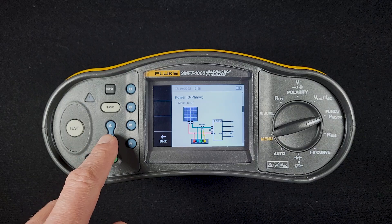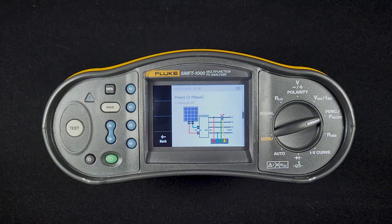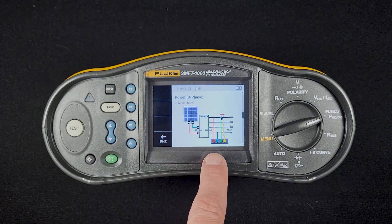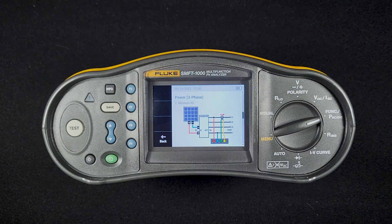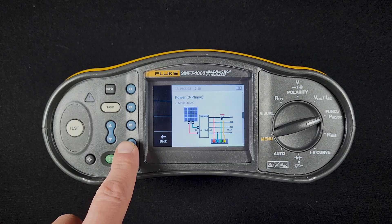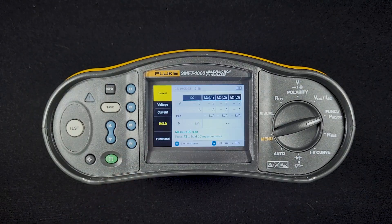The DC side is the same. When we go to the AC side, we're going to put the red lead on L1, the blue lead on the neutral, and our current clamp on L1. For AC output of inverters, the voltage and the current on each of the legs should be the same, which is how we can calculate the three-phase power.